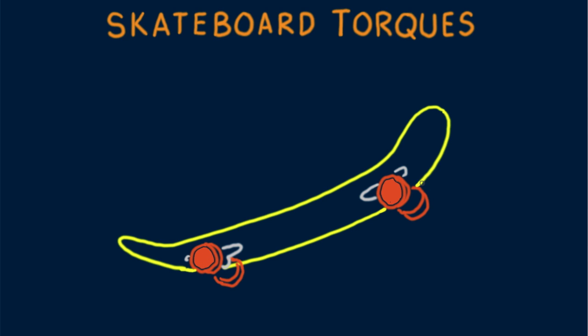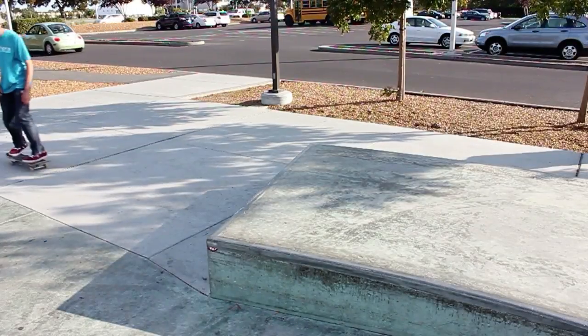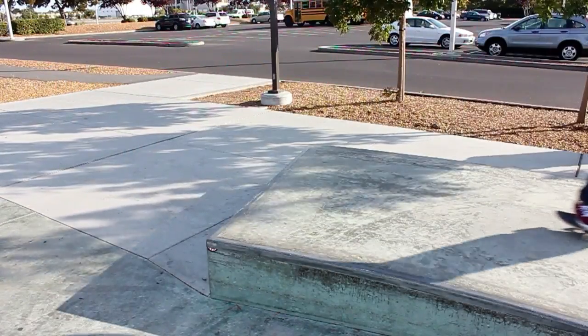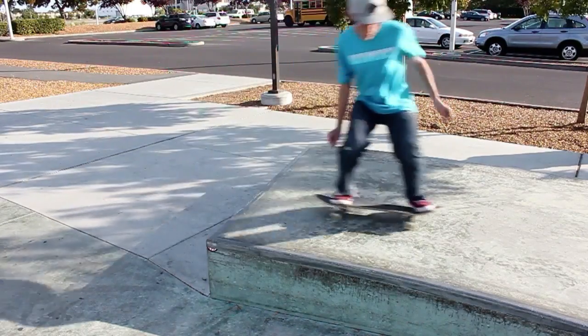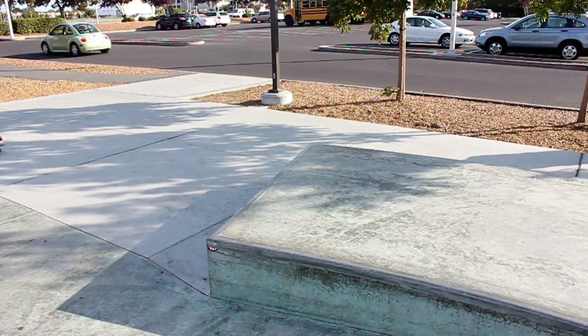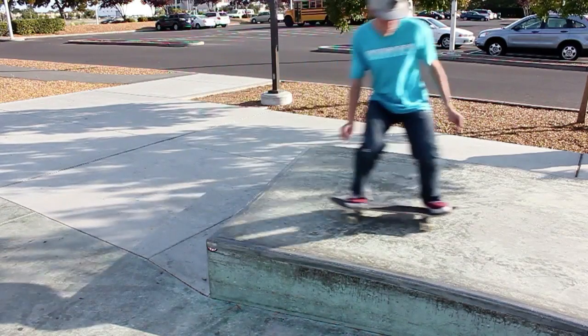As with all sports, there's a lot of physics in the maneuvers associated with skateboarding. I've marveled at how my grandson Alex, a skillful skateboarder, is able to perform such feats as jumping with his skateboard to elevated surfaces. He crouches and then springs upward along with his skateboard in a jump called an ollie.